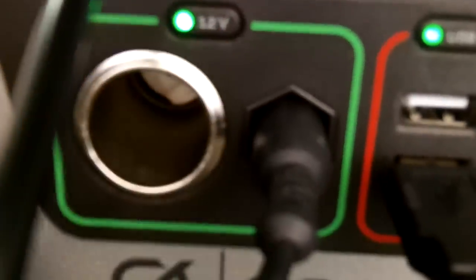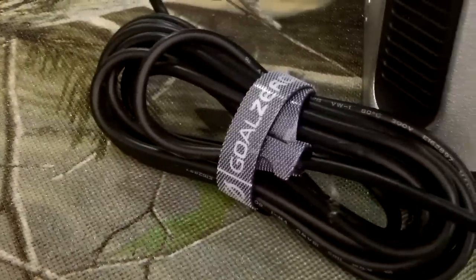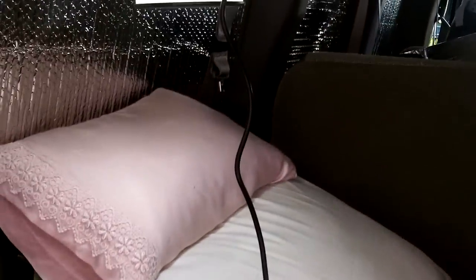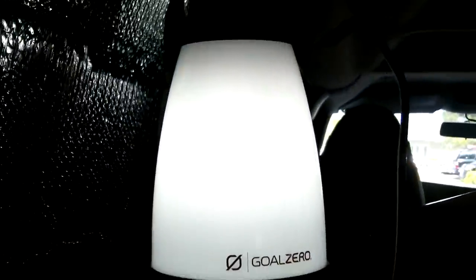I also have the Lighter Life plugged in — you can see the green light on right here. The Lighter Life has, I believe, a 15-foot cord, which I have rolled up and hanging in the back above my bed. That little clamp is adjustable — I could run this cord to the front of the van and chain multiple lights throughout if I had to.